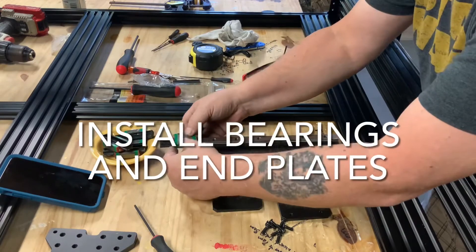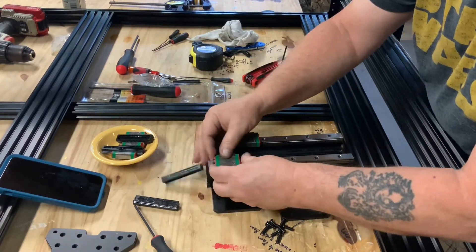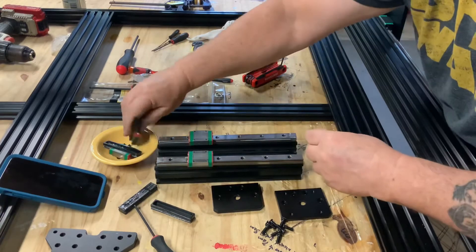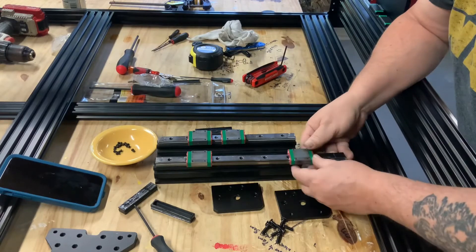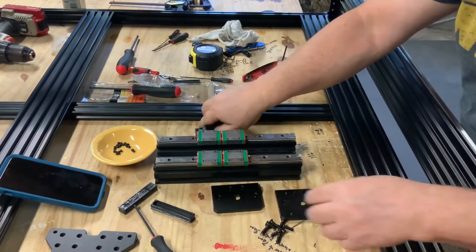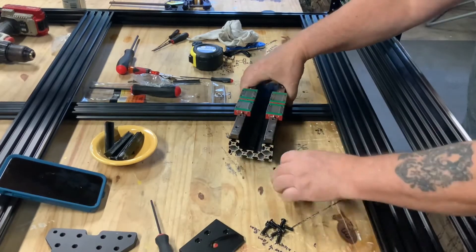Next we'll install the bearings. Slide them onto the rails and displace the plastic protector, just like we did on the y-rails. Whenever you install them, make sure the grease zerks are pointing in opposite directions toward the end of the rail so you can access them later for maintenance.